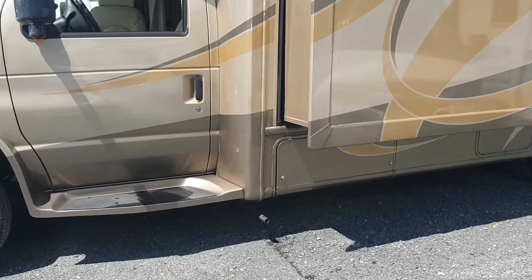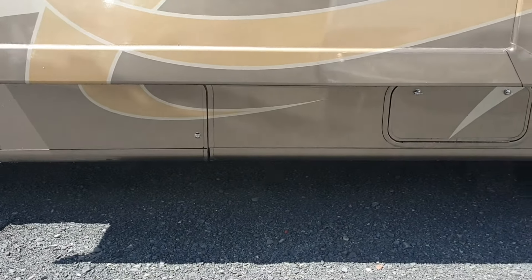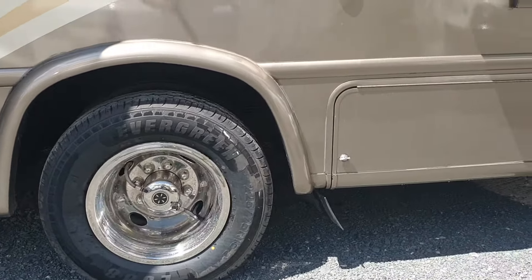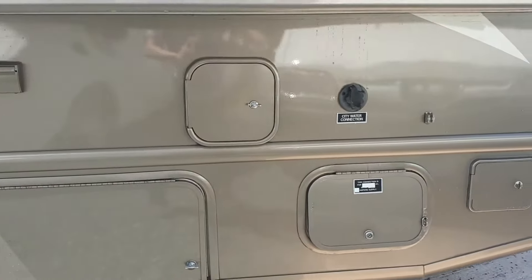Just to give you an idea of this van, just walk around the other side. We've obviously got the lower lockers there. That will give you the access points to your waste water, your grey water, which come out the bottom there. And you've got your fuel tank on that side as well around the rear here.